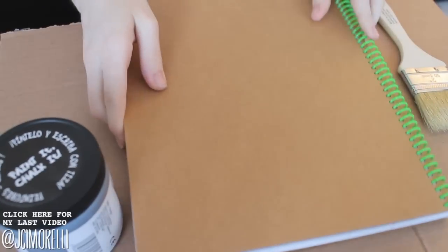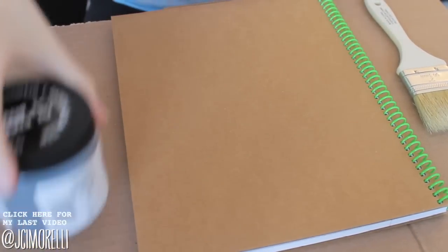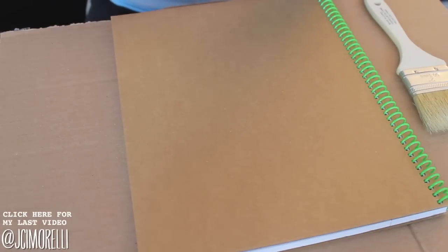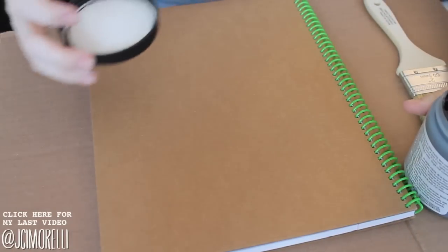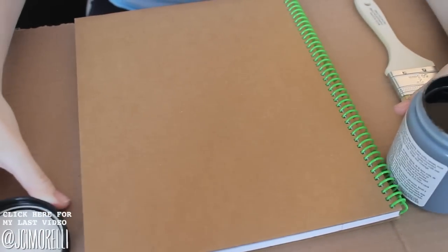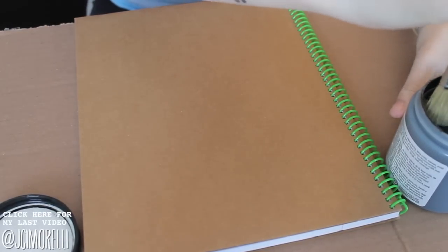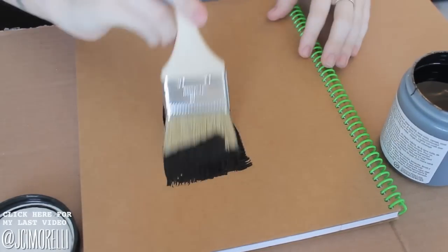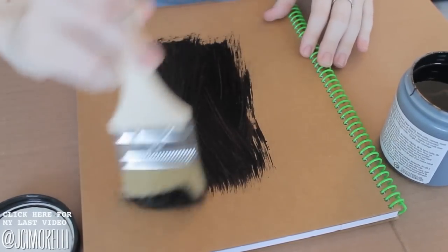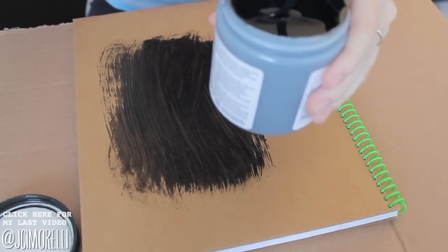You want to start off by laying down some cardboard, and you want to make sure that your notebook has a nice hard cover like this one, because otherwise the paint is going to be really heavy and probably won't stay as well on a really flimsy cover. The great thing about these notebooks is that they're made completely from recycled material, which is awesome, and it also means that you can recycle them again. The only part I'm not sure about would be the spiral, because I don't know if that's recycled, but having everything else recycled is pretty awesome.